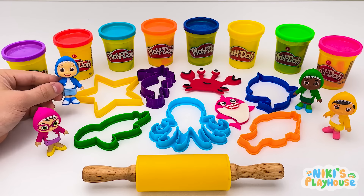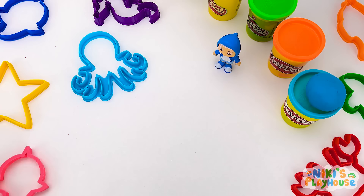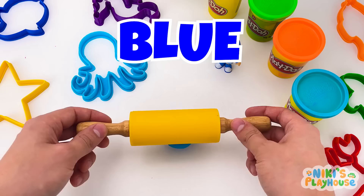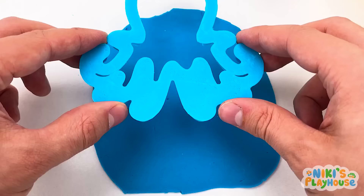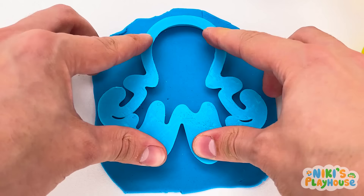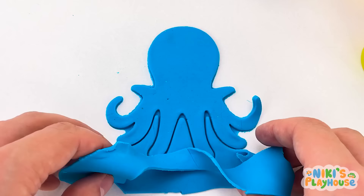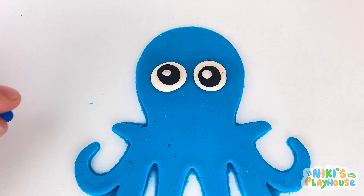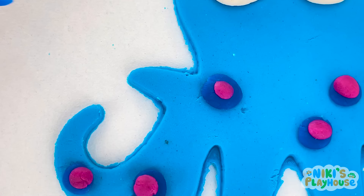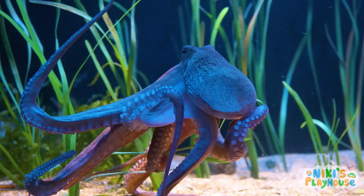My turn! I want to make a big sea animal with lots of legs! Octopus! Which color, JJ? I choose blue dough! We need to roll a lot for this big octopus! It's ready! Let's press in the shape! Now we'll carefully peel the dough away! Here comes the eyes! Now octopus can see us too! Let's decorate with lots of blue and pink dots! It looks so cute and cool! Now it's a happy octopus!